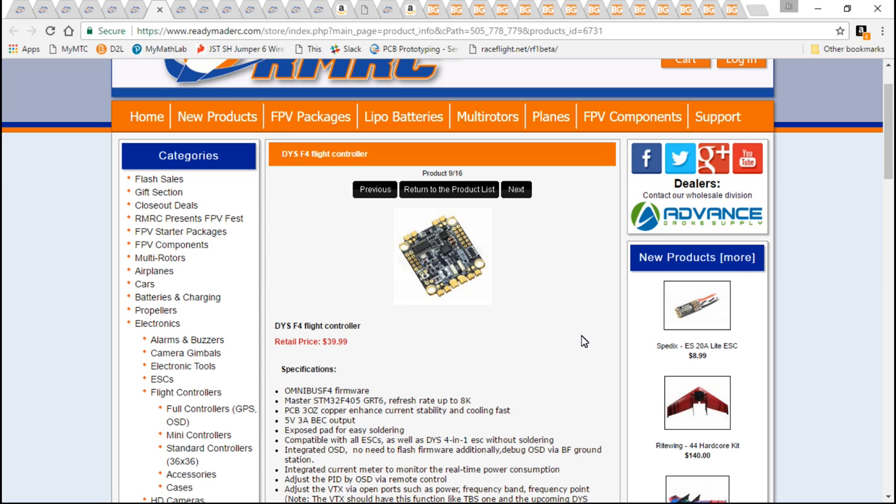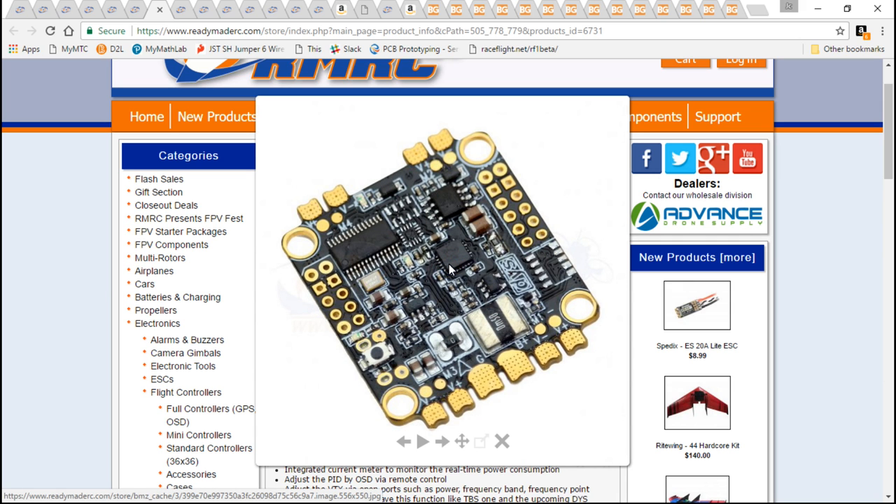Now if I could pick any flight controller in the world — at the time of me recording this video, because I know next month there's going to be an even better one — right now it's the DYS F4. I have two of these on my two most favorite builds, and I love it.